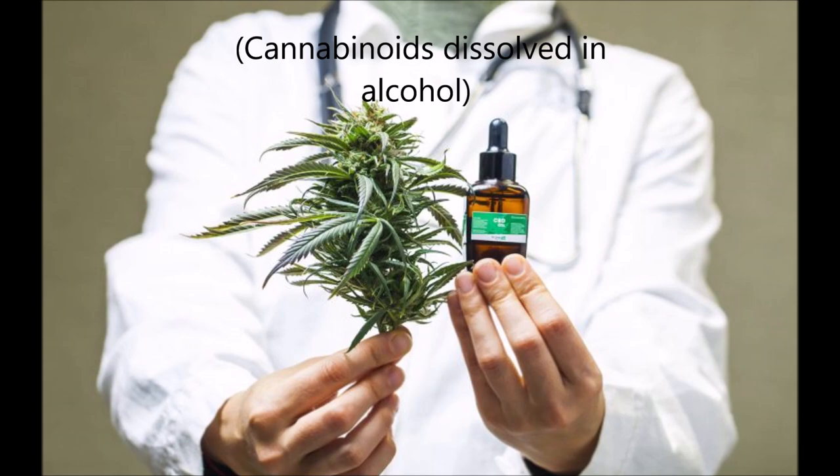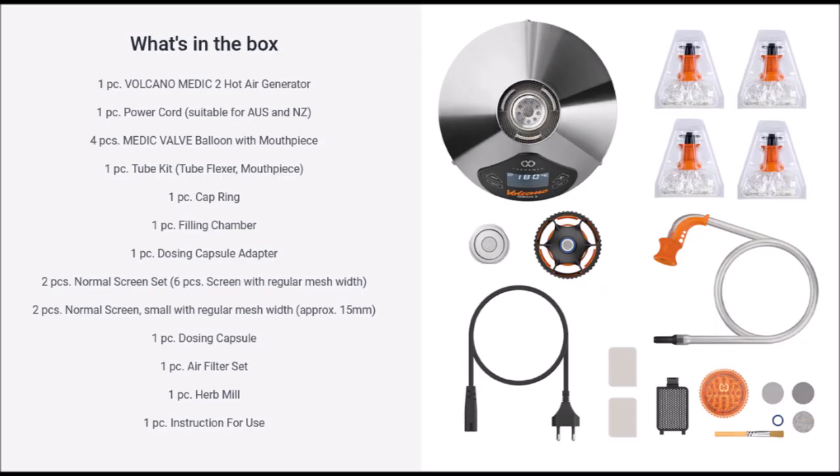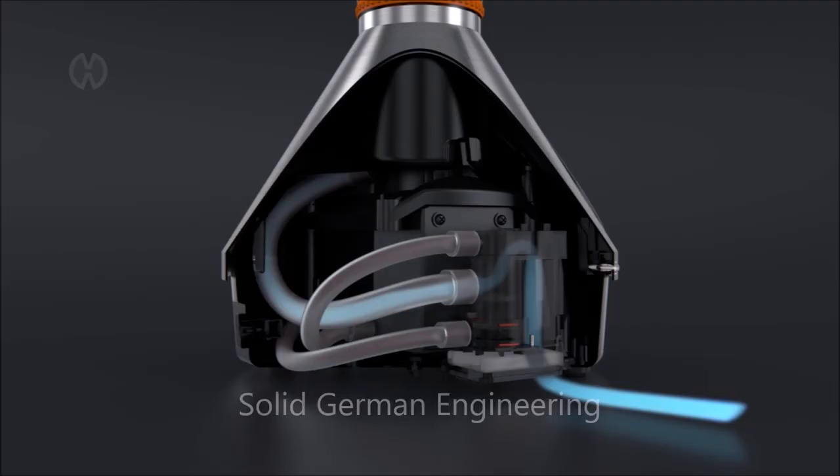What comes in the kit: you get four balloons up the top, the little chambers and the whip, and on the right the two little bits. In the middle you get two dosing capsules and filters down the bottom, then the little cleaning kit on the right-hand side with some spare grills. It's quality stuff — look inside, you can see it's solid German engineering, very tough.